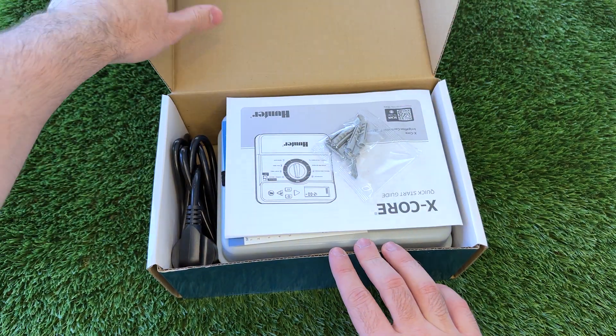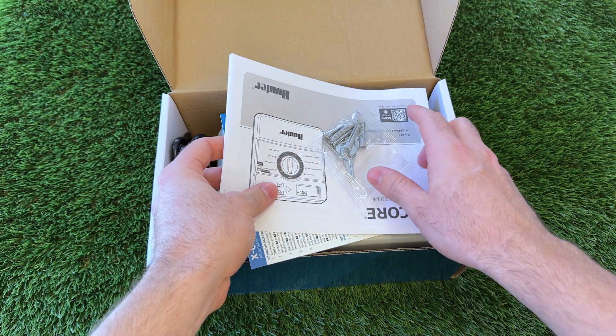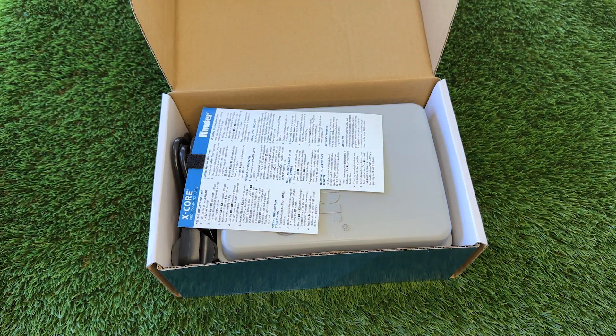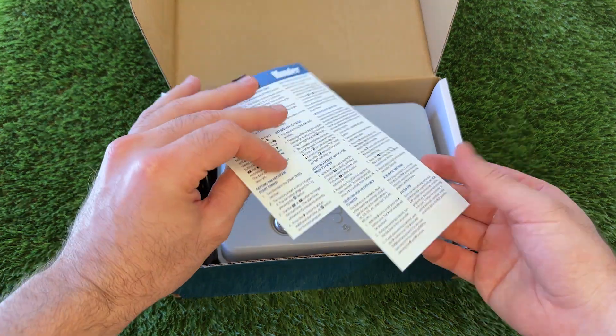Here at Nutrium Water, some of the most common inquiries that we receive are regarding irrigation controller programming. This video will take you through the programming process step by step.